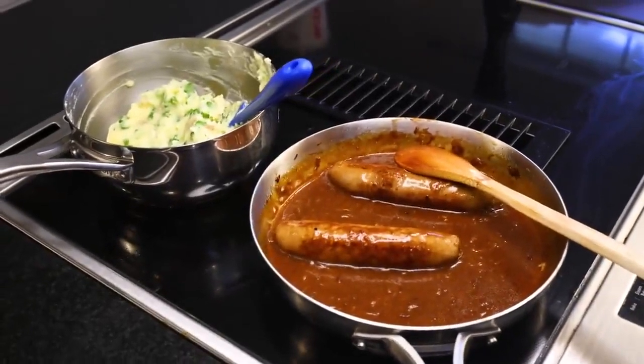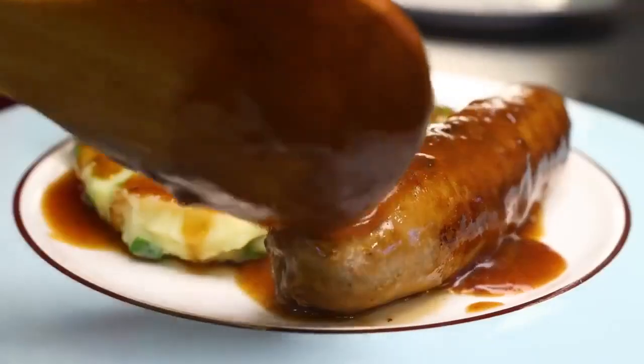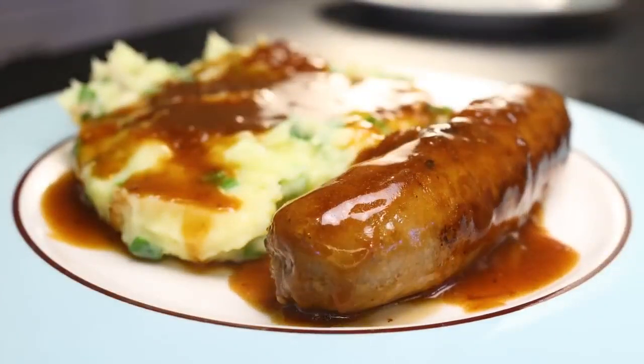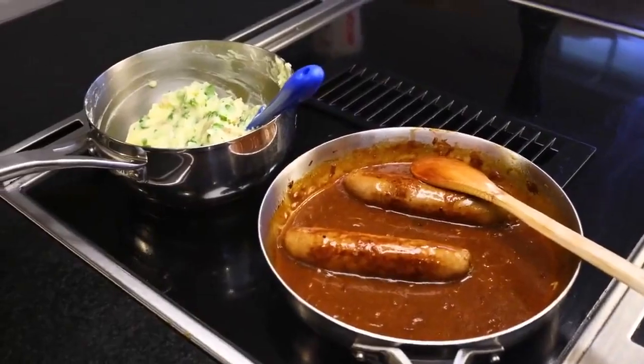Here's a particularly quick and easy way to make this shockingly delicious yeast extract. There's just 30 minutes between us and this classic comfort food of the Anglo-Celtic Isles. I'm using half a kilo, just over a pound of bangers and mash for two portions.